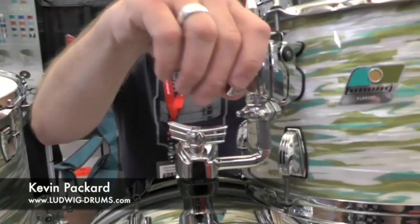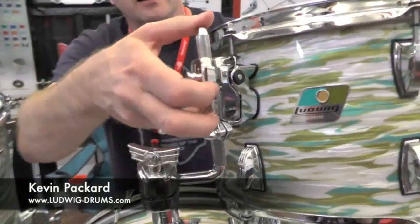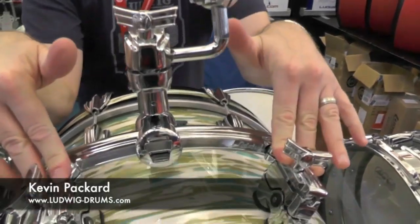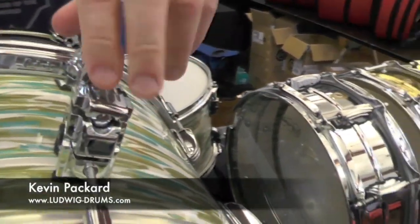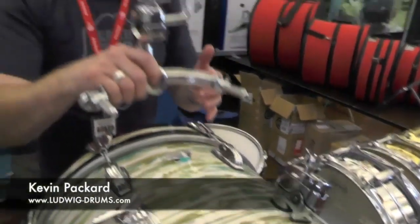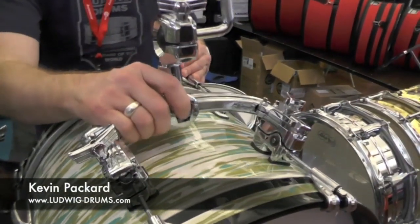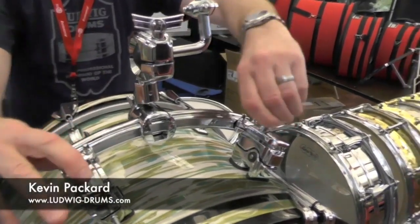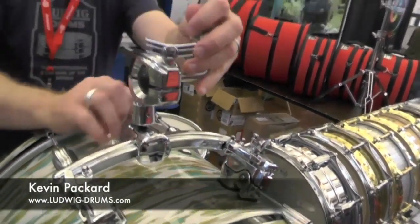It opens up so many possibilities around the drum set. Right here, this is what we call the Atlas Arch, or the rail console-type system, where we've just replaced these two bass drum lugs with Atlas Mounts. When you're done with your gig, it slides right off — it's ready to go. When you want to play again, it goes right into place with the memory locks, it tightens down, it's super solid, and totally adjustable as well.